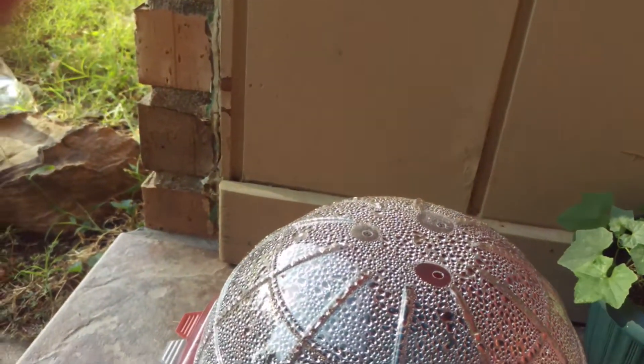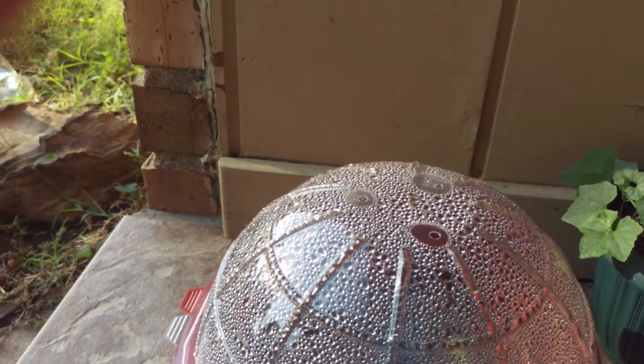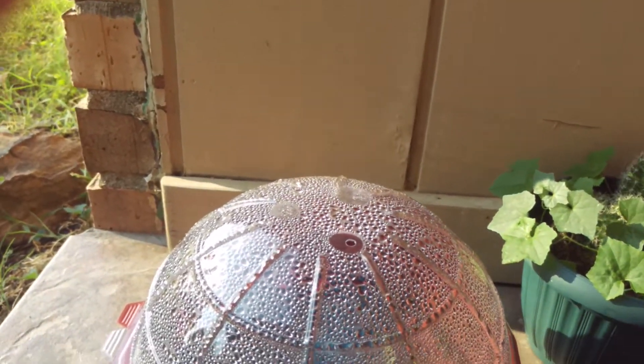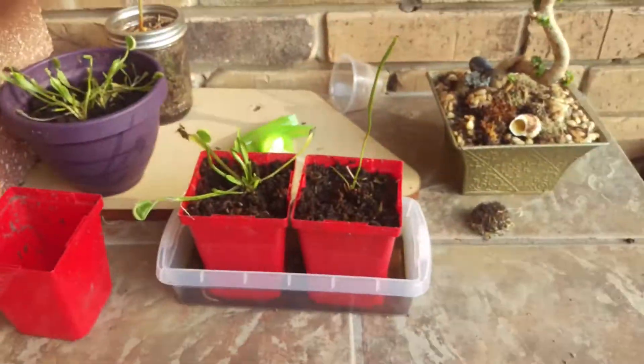I will bring them inside in winter, just to give them some time to grow, because by the time these seeds are germinating it'll already be winter. And I'll have to bring all my tropical pitcher plants inside — leave those outside.